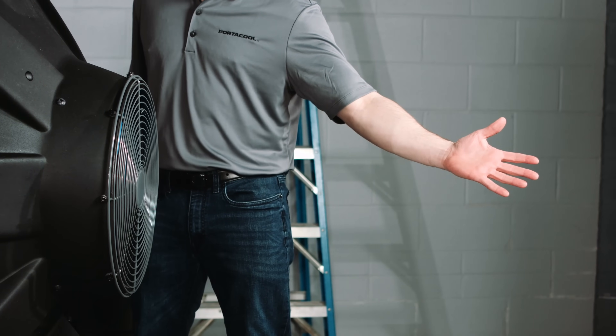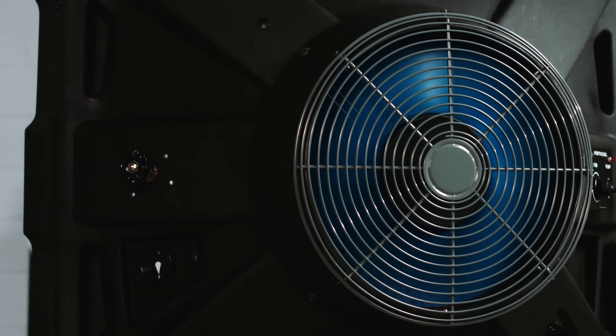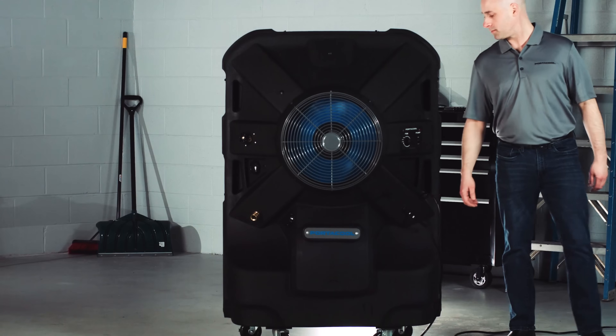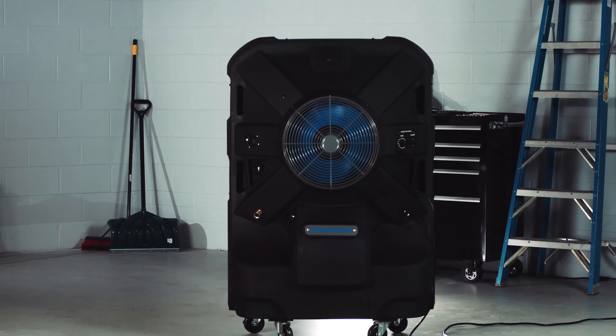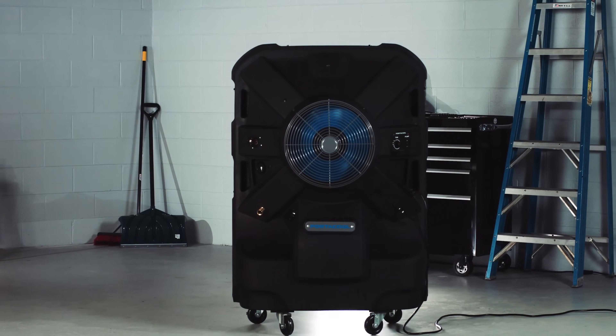The power of the fan and the efficiency of transferring air and water through the cool media allows this Jetstream 240 to cool up to 1,125 square feet. Depending on how big an area you need to cool, PortaCool has evaporative coolers that can cool up to 6,250 square feet.